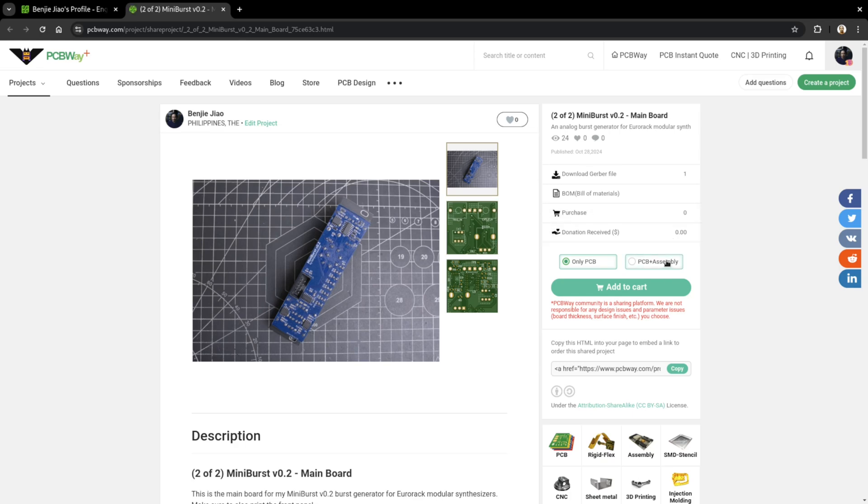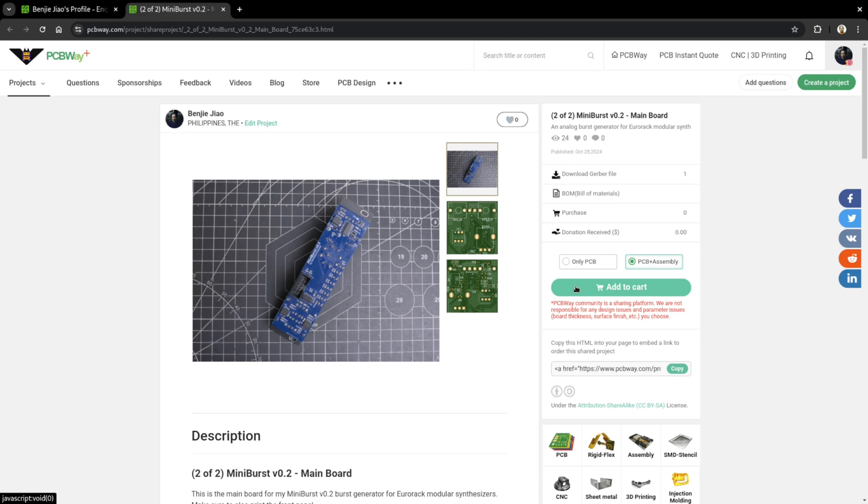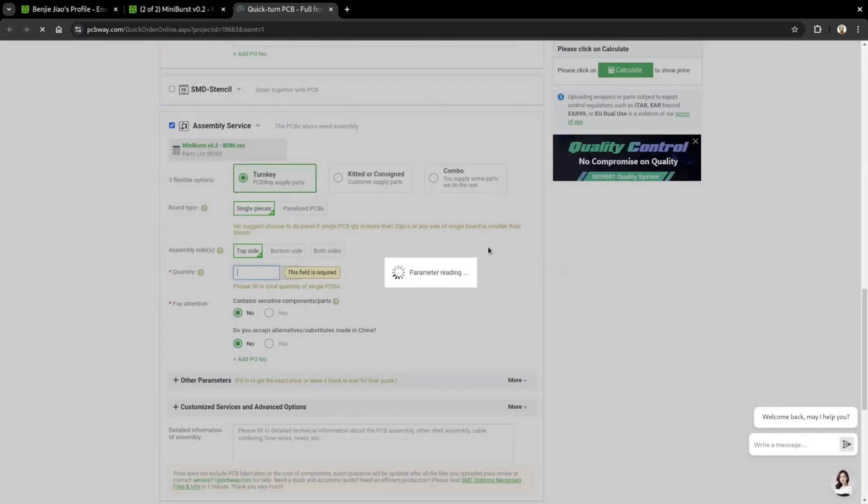You can now actually have the boards printed through PCBWay's shared project page. Since I designed this module using surface mount components, it can get a little tricky to solder, but you can use PCBWay's assembly service to do that for you. If you do, you'll only have to solder some pots, jacks, and other through-hole components, which makes things a little easier. Thanks to PCBWay for sponsoring this project.